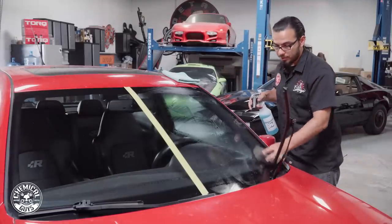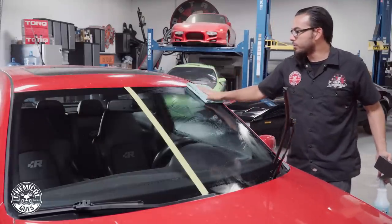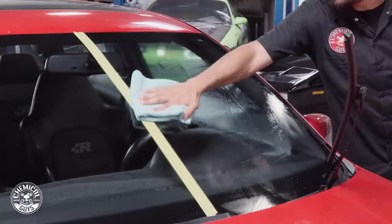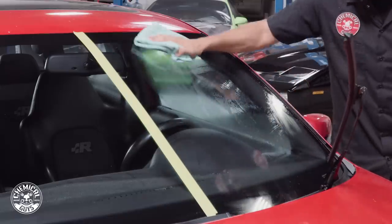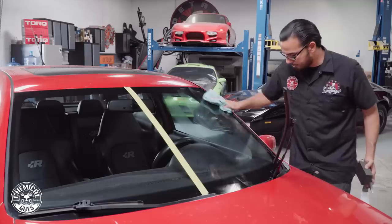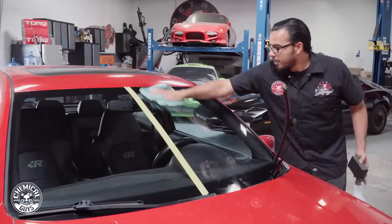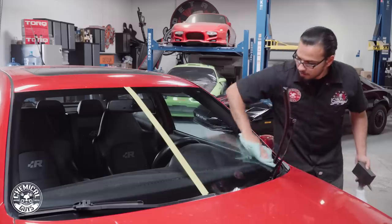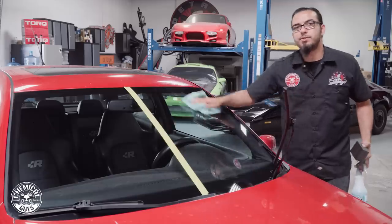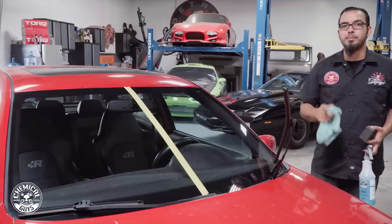Now that the surface is feeling really slick and smooth, we're going to take a clean microfiber towel and start buffing off the excess. Using a green Workhorse towel folded in four, we're working in linear motions buffing off any excess clay luber. You can feel that the surface is nice and smooth with a slick finish, which means there are no more impurities stuck in the glass. That looks really nice and clear. Now for our final step we're going to apply a fine layer of JetSeal, which is going to provide a barrier of protection against water spots, UV rays, or anything else that can damage the surface for up to 12 months.